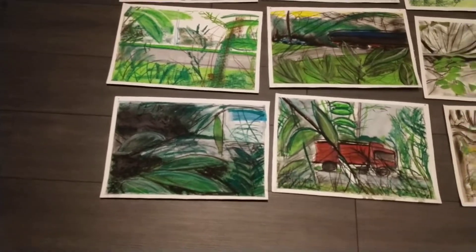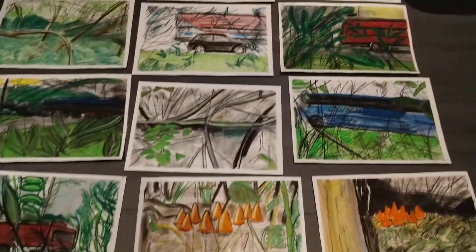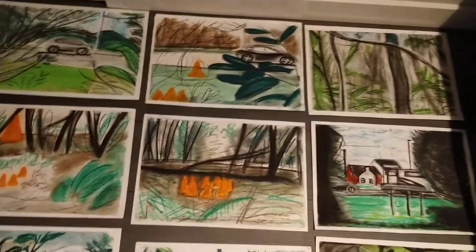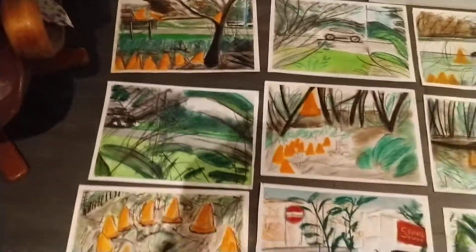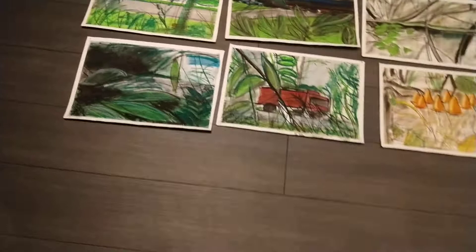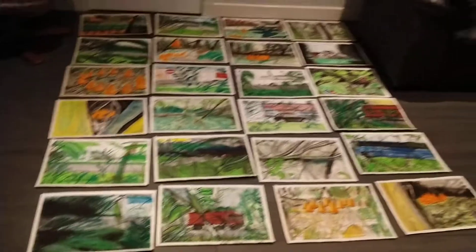I'd sort of forgot about them, so I thought I'd get them out and I am considering having them framed. I was kind of thinking about putting them up — at the very least, up in that wall.